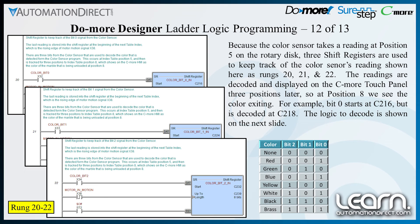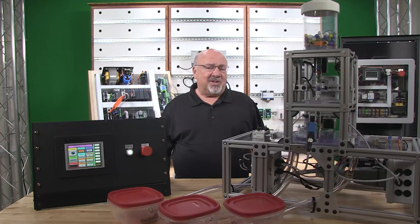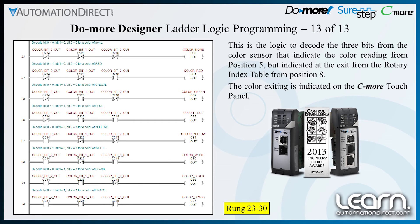The readings are decoded and displayed on the C-more touch panel three positions later, so at position 8 we see the color exiting. For example, bit 0 starts at C216 but is decoded at C218. The logic to decode the three bits is shown on the next slide. This is the logic to decode the three bits from the color sensor that indicate the color reading from position 5 but indicated at the exit from the rotary index table at position 8. The color exiting is indicated on the C-more touch panel.